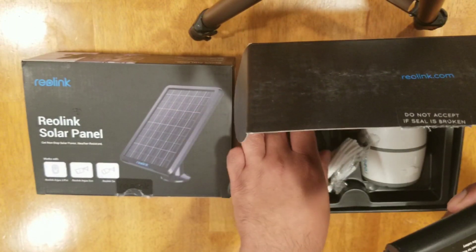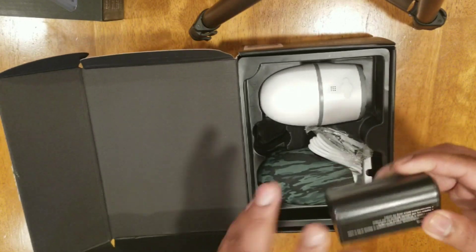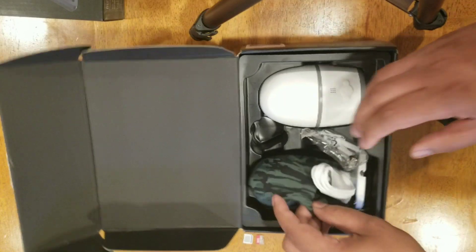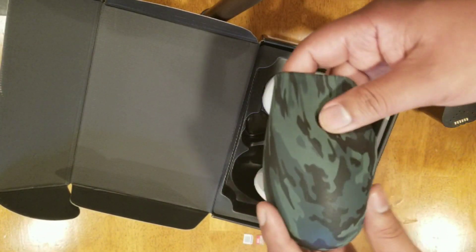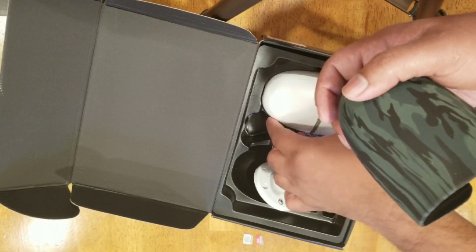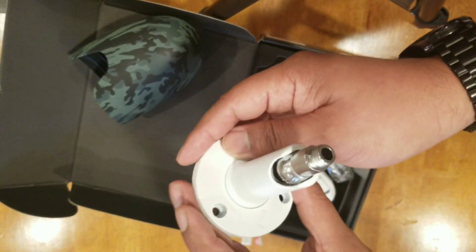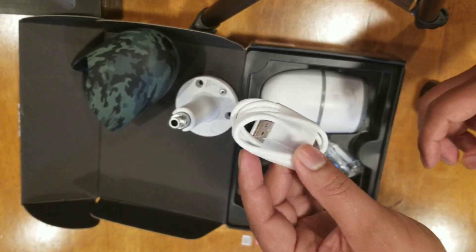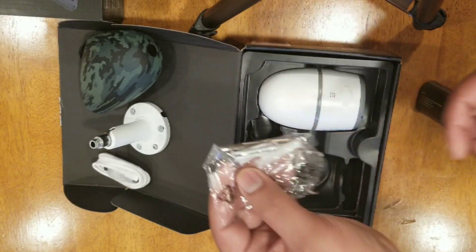We've got the rechargeable battery. We've also got a nice silicone cover to hide the camera a little bit and provide weather protection, the stand that gets drilled in, a USB cable to provide power, and hanging material and screws.